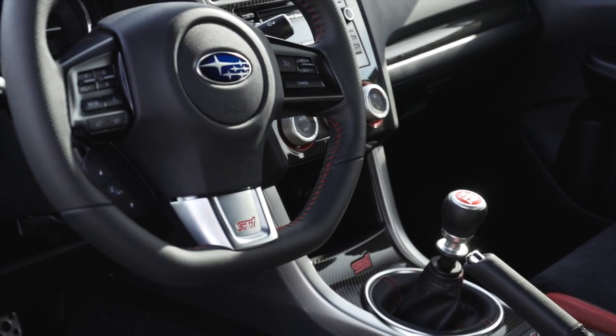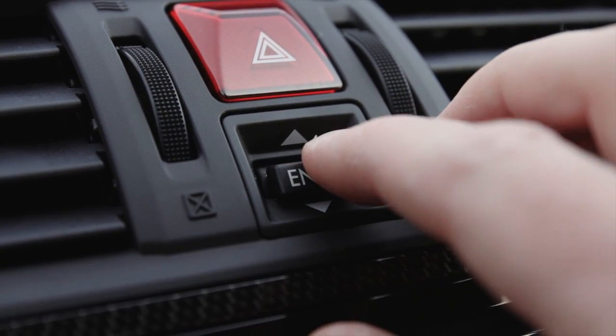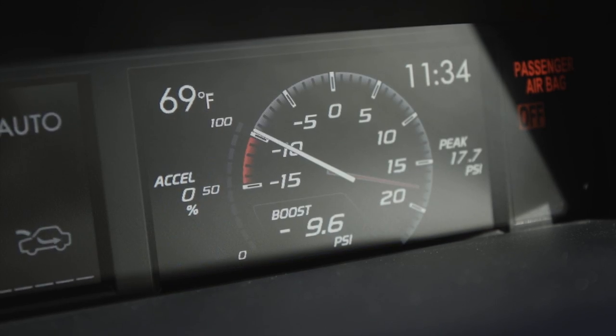Thankfully, they didn't apply this same logic to the interior. We get red highlights in the gauges, and there's also a new 3.5-inch multi-function display which, of course, includes the boost gauge.